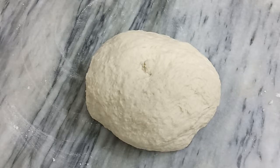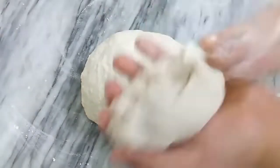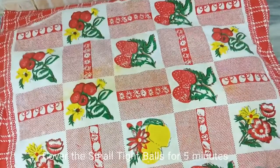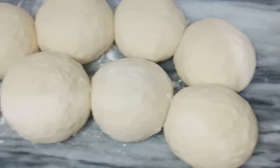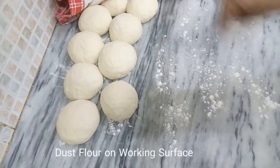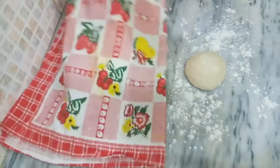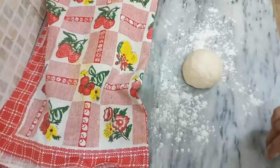Now we will make small tight balls from the dough. After 5 minutes, the balls have risen well. Dust the working surface with flour and roll them out into small flat rounds to make the pita bread.